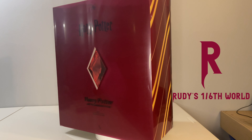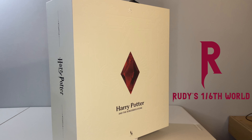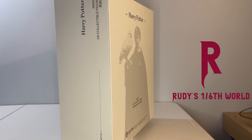Hey again everyone and welcome back to the channel for a new installment in our ongoing new figure showcase series. For this series of videos, I take a quick look at a new addition to my 6th scale collection and just walk you through the figure, the accessories, and give you my overall thoughts.